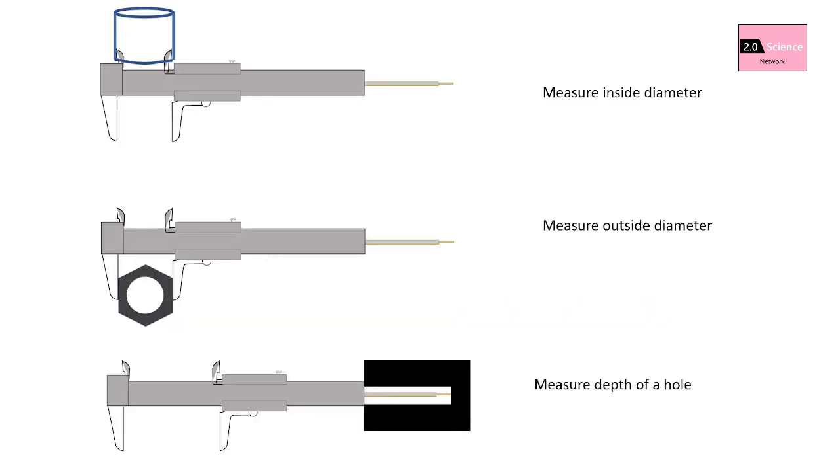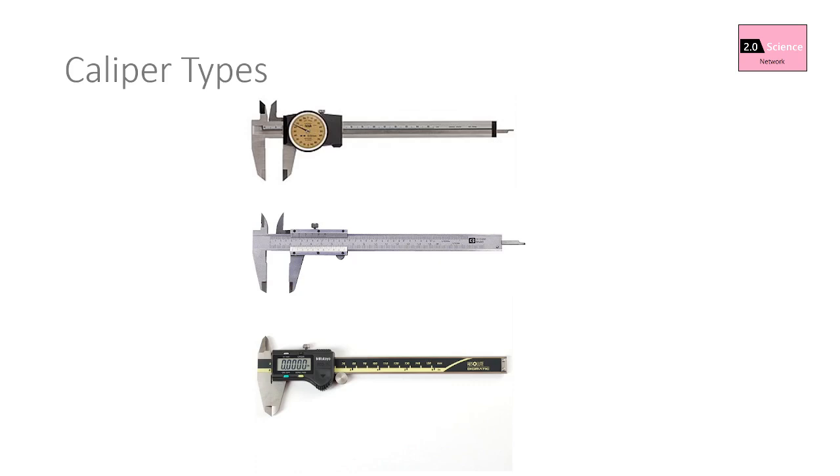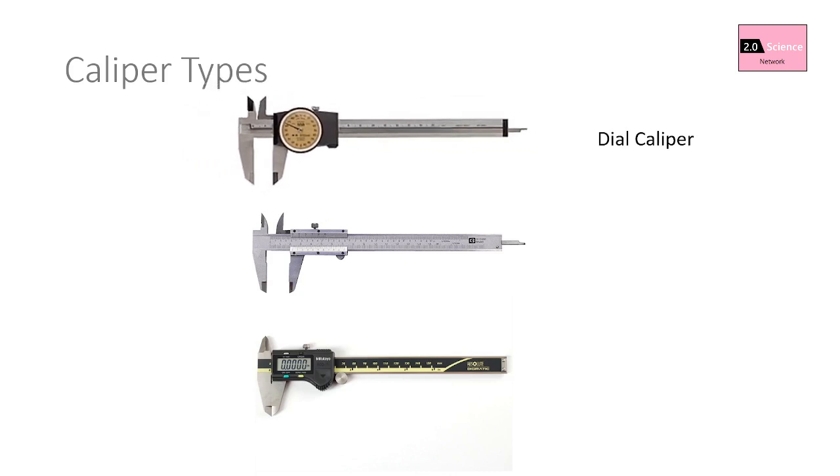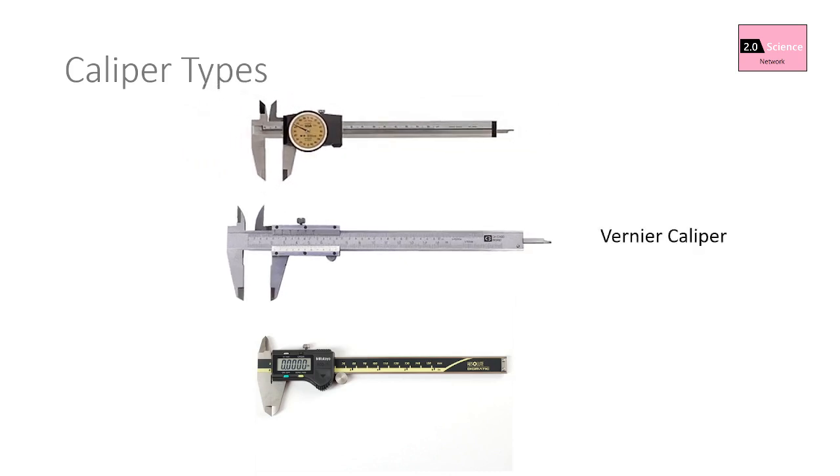It will accurately measure inside dimensions, outside dimensions, and depth of a hole. Before going to the vernier caliper, let's discuss about calipers. There are three main types of calipers: vernier caliper, digital caliper, and dial caliper.